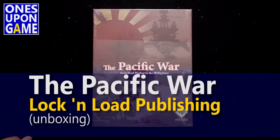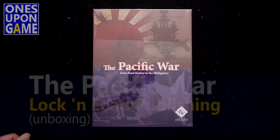Hey, this is Kevin Kitchens with Once Upon a Game and today I'm going to open up Pacific War: From Pearl Harbor to the Philippines from Lock and Load Publishing. This is a two-player, card-driven war game.